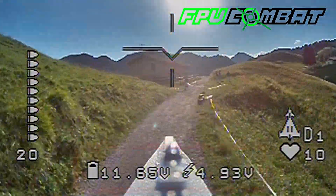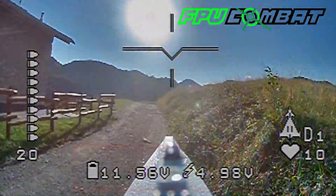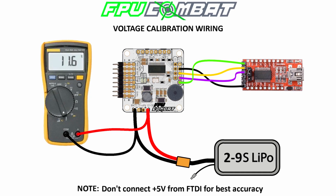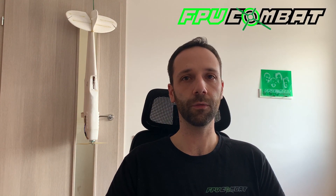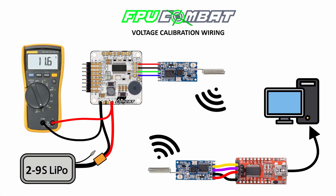Basically, since the latest version, you are now capable to perfectly align your reading with the actual reading of an external instrument. To perform these steps, you could connect directly the FTDI adapter to the board or, as I want to show you, you can do it on air — basically connecting one of the HC12 modules directly to the FTDI adapter and from there calibrate the voltage reading.